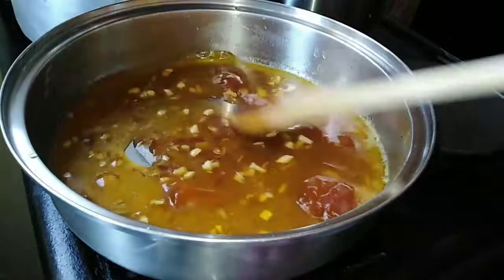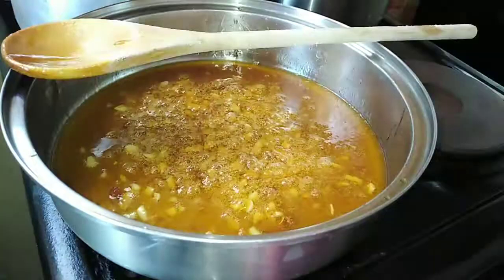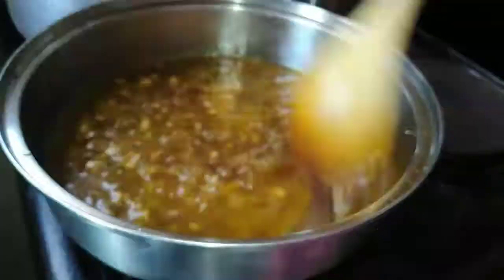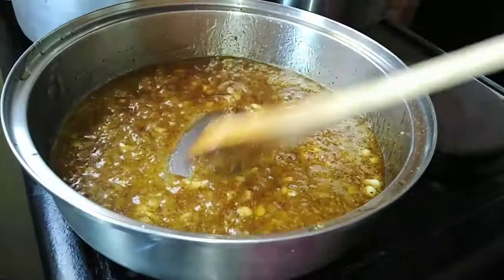Don't forget that our stove is still on medium heat — we don't want the glaze to burn. I'm going to stir everything together for about two minutes. As you can see it's boiling right now. After about two minutes I'm going to add about a spoon of mixed herbs and also some spice for fish. All the ingredients and measurements will be in the description box. This is how the glaze is now looking.